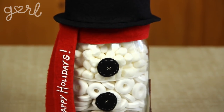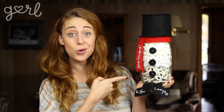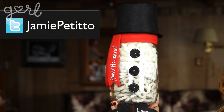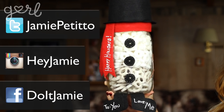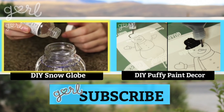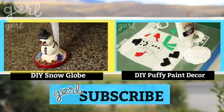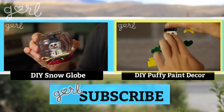You now have an adorable personalized way to give your friends and family a sweet treat this holiday season. How did you end up making your snowman mason jar? Tweet me at Jamie Petito, Instagram me at Hey Jamie, or let me know on my fan page on Facebook. If you loved making snowmen out of mason jars, click the video on your left to make your own snowman snow globe, and click the video on your right to place a snowman everywhere with puffy paint window decorations. I'm Jamie and you're on girl.com.